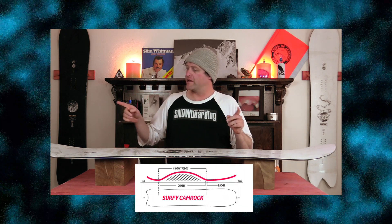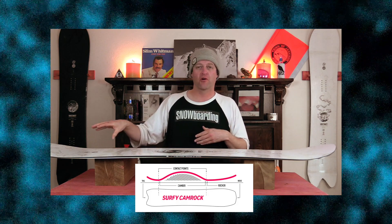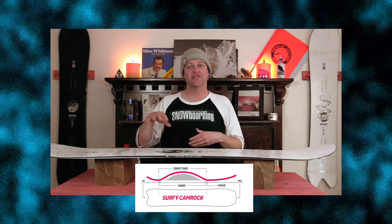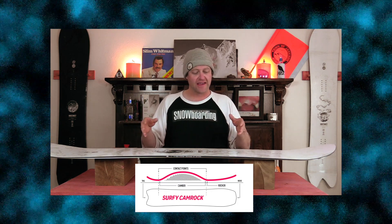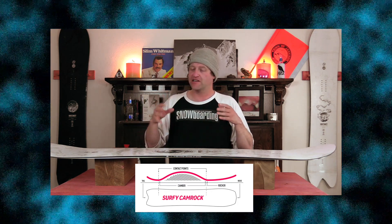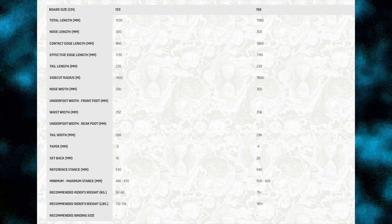This board features Nidecker's Surfy Cam Rocker, which is a rocker in the tip of the tail and camber underfoot. It is slightly set back so you do get more rocker out in the nose. This is going to give you ease of entry in and out of turns as well as more optimal powder float, and that camber underfoot is going to give you the snap, pop and drive. This board is available in 153 and 158.